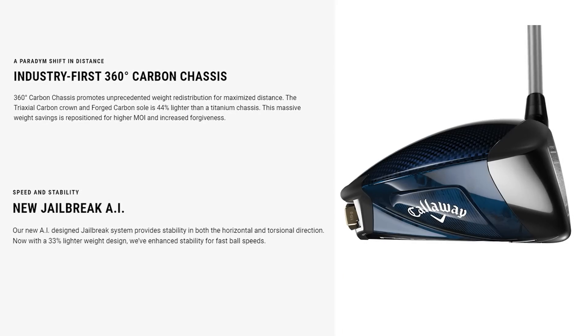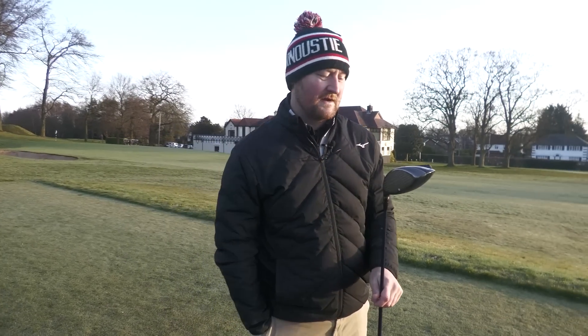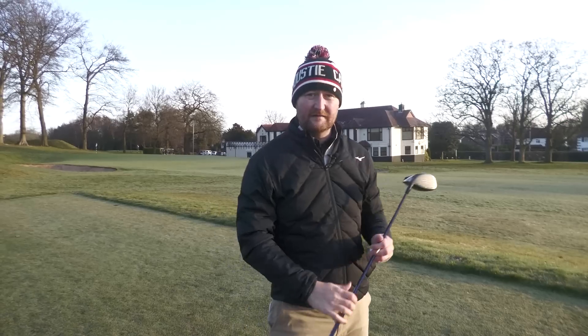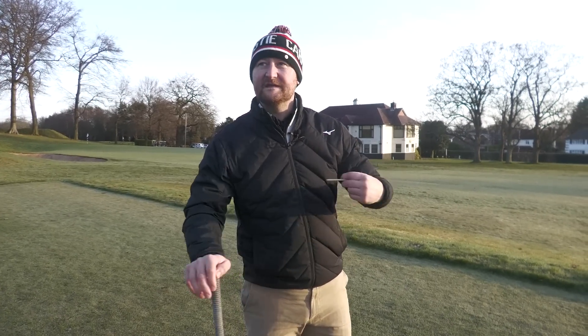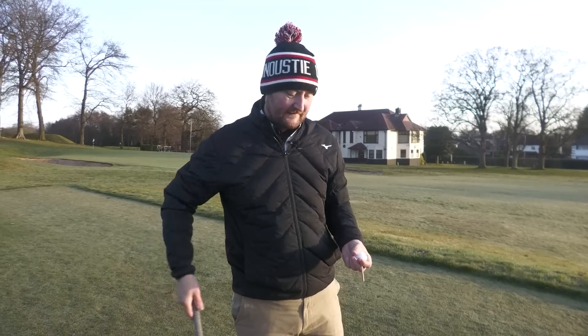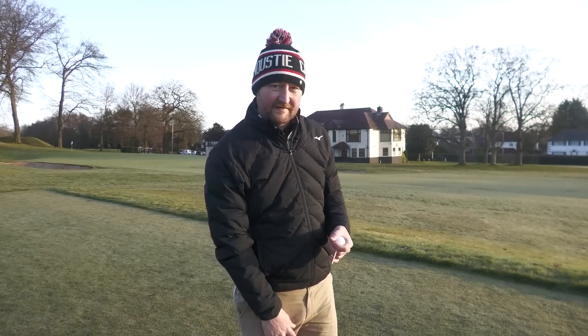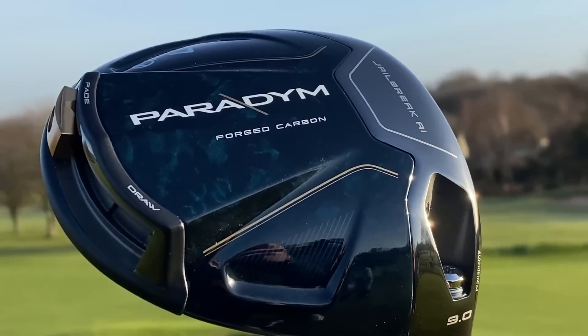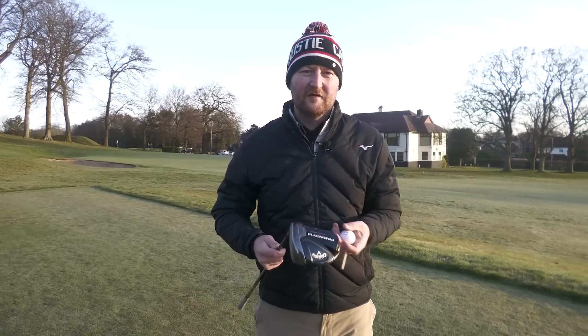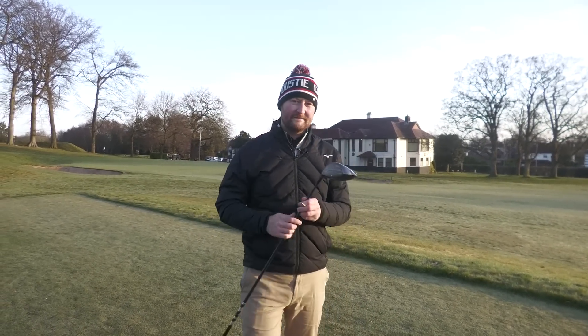On hitting, the Callaway Paradigm is probably the best-feeling driver I've tested out of all the ones I've tested so far this year. The Triple Diamond is very good but not as forgiving as you'd like. The Paradigm is pretty forgiving and the X is super forgiving. One thing that's split opinion is the looks — that mottled look on the sole and the woven carbon crown with its bluey tint. I think a lot of people either love it or hate it.